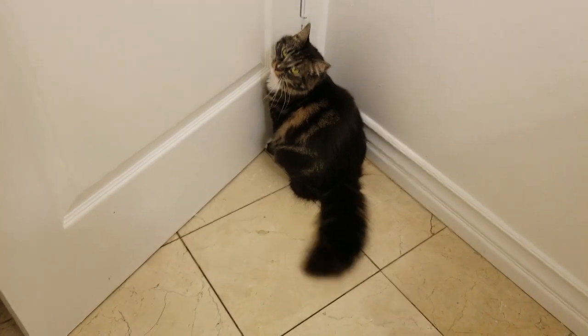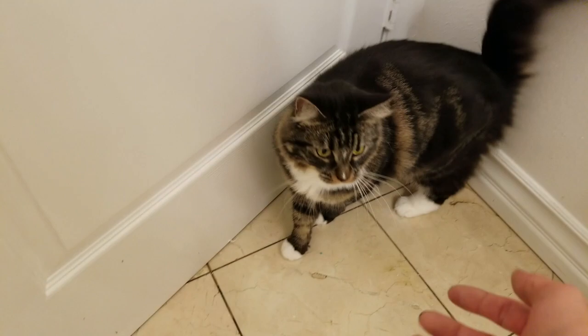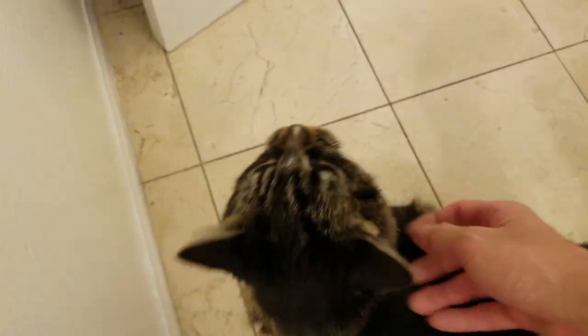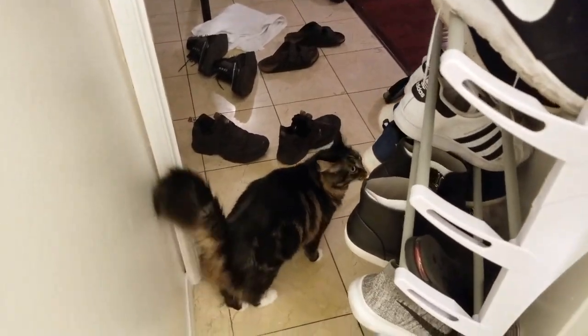I just wanna finish filming the video. I don't know why but every time I try to film a video, Meow meow always wants my attention. She's usually very chill and always sleeping and then right when the camera turns on she just goes crazy.